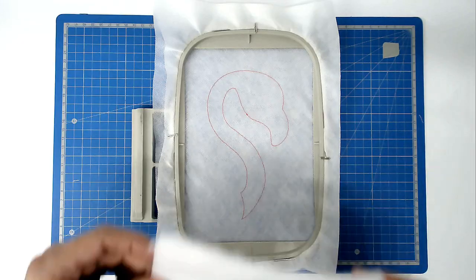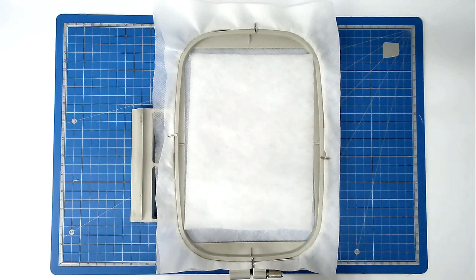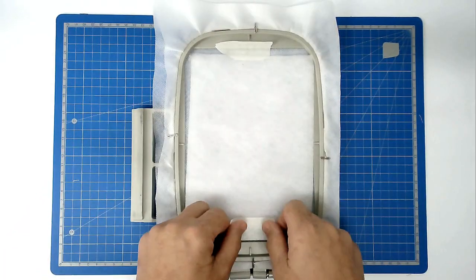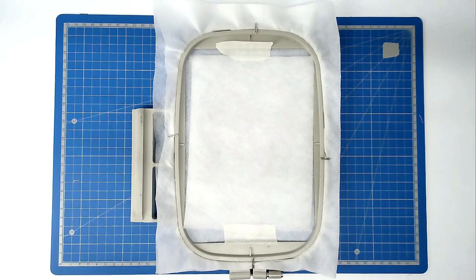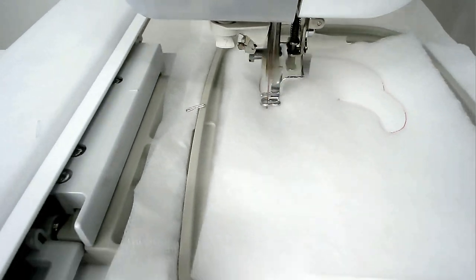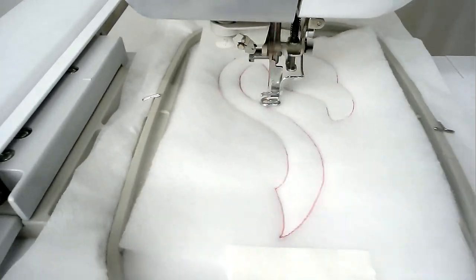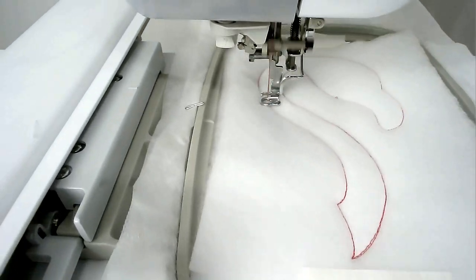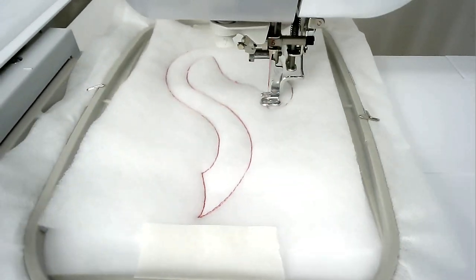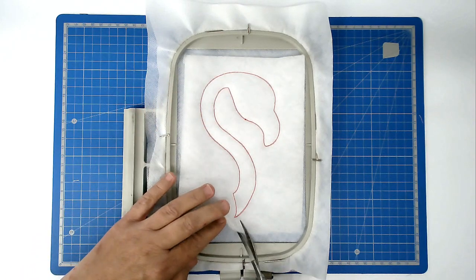Place your batting down over the top and tape it in place. Pop your hoop into your machine and stitch round number two to secure it. Trim away the excess batting from around the edge of the stitch line.